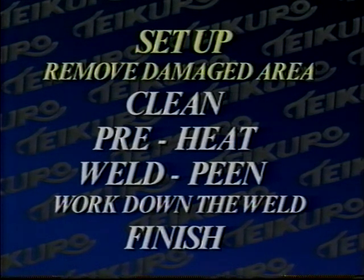The seven steps are: set up, remove damaged area, clean, preheat, weld peen, work down the weld, and finish.